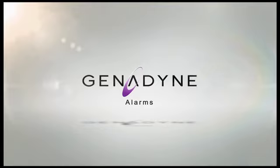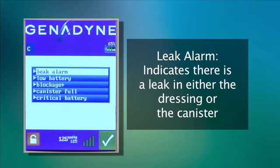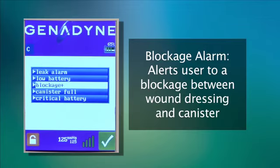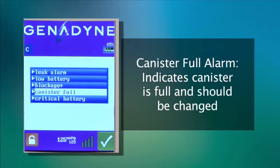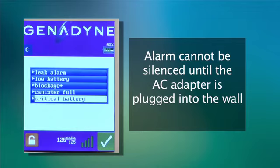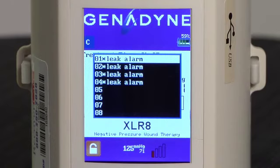The Accelerate Pump provides alarms for the following situations. A leak alarm indicates that there is a leak in either the dressing or canister. A low battery alarm indicates that the battery has less than 2% of the fully charged battery level. A blockage alarm indicates that the canister is full and should be changed. A critical battery alarm indicates that the battery has less than 1% of the fully charged battery level and requires the user to plug in the power adapter to charge the battery and use the machine. Note that the pump will not work when the battery is depleted to this level until a power adapter is connected. When the pump enters alarm status, the checkmark and green box will switch to an exclamation point in a red triangle.